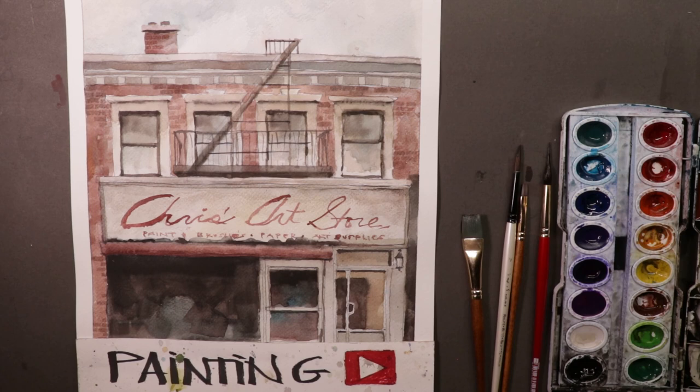All right, welcome everyone. Chris Petrie here. Thanks so much for coming by and painting along with me. We're all together working on this gorgeous beginner-style painting — it's a storefront in New York City. We're going to have fun doing all the different techniques and methods to get to the finished product.